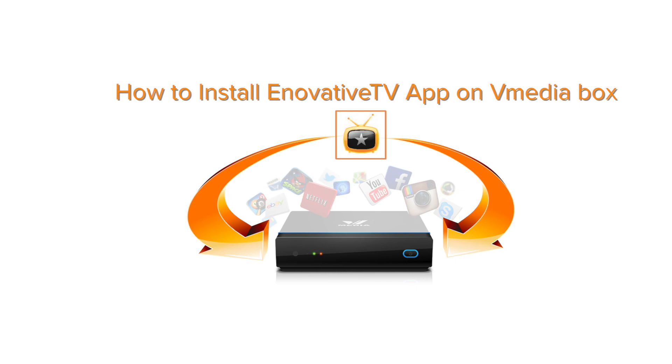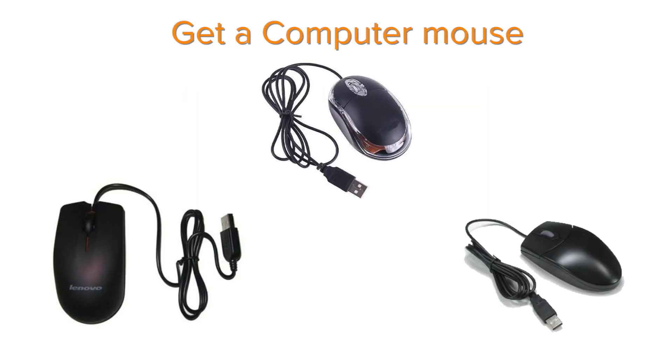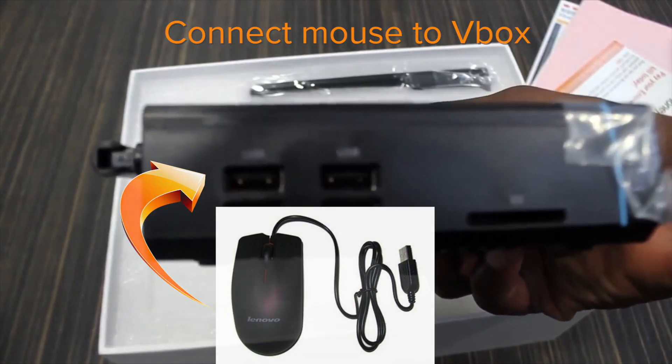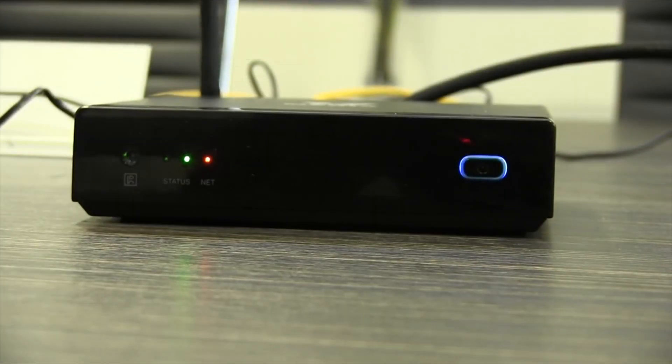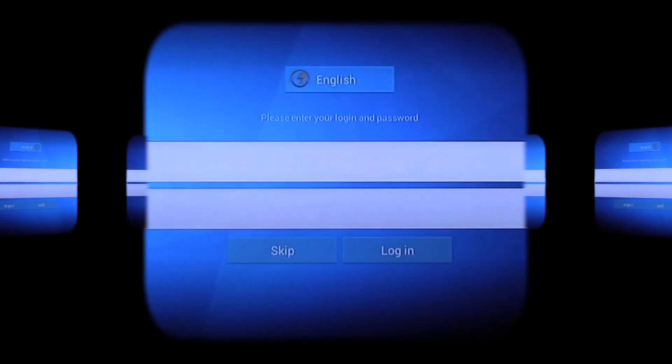The first thing you want to do is get yourself a computer mouse. If you don't have one, please pause the video and go find yourself a computer mouse. Once you have your computer mouse, connect it to your vMedia box and from there you can follow the steps. You don't really need one but it's the best thing to have because it will make the job a lot easier for you.